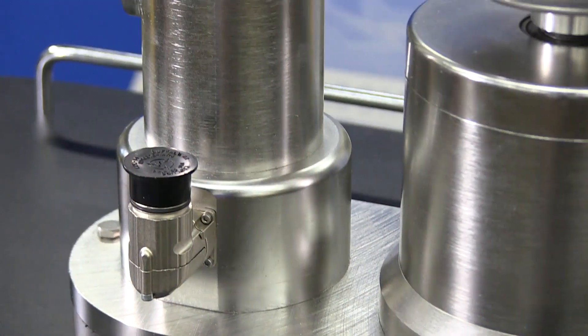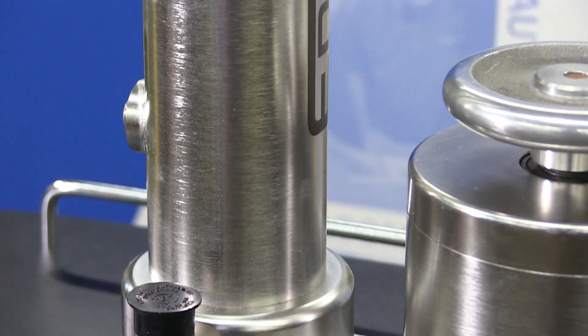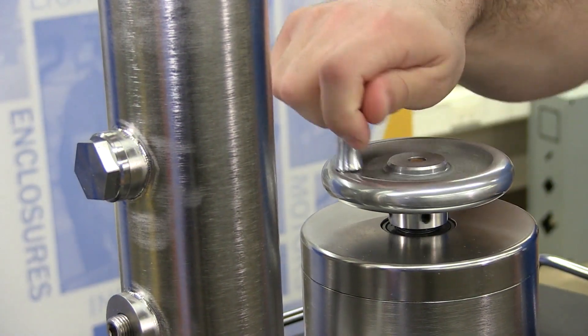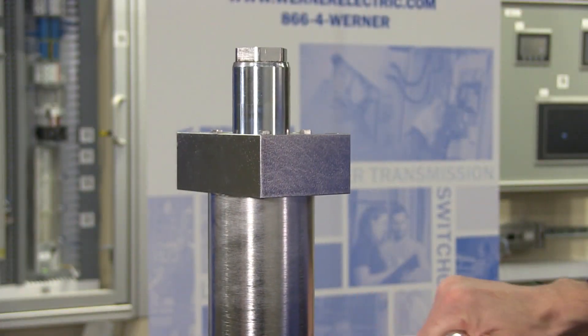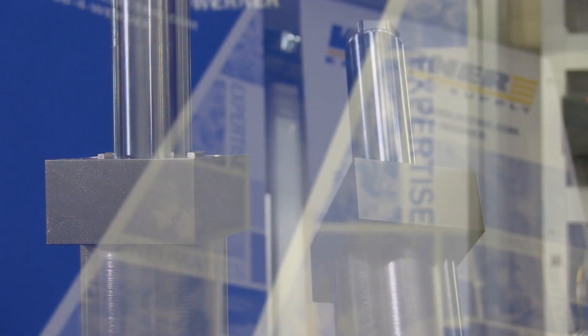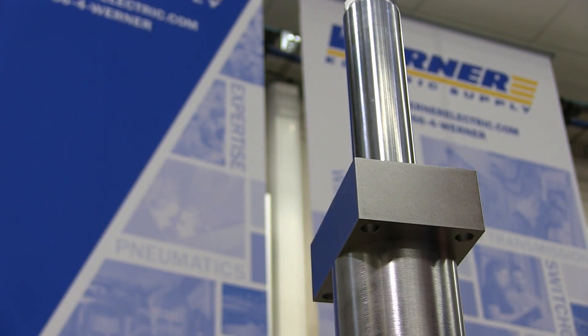Today we have an E-Drive Eliminator STL actuator with an integrated load cell. Typically we would have this coupled up to a servo motor, however this demo just has a hand crank to actuate it. The STL actuator has a rated force of up to 25,000 pounds, velocity available up to 23 inches per second, and strokes up to four feet.